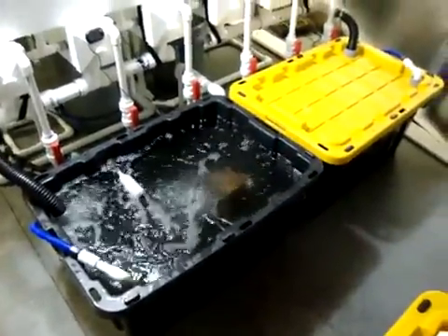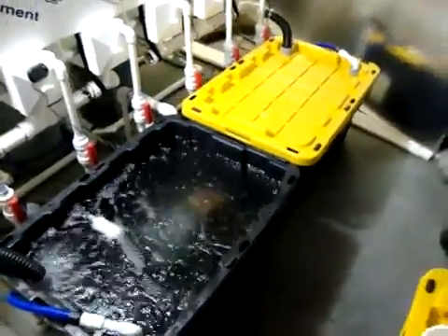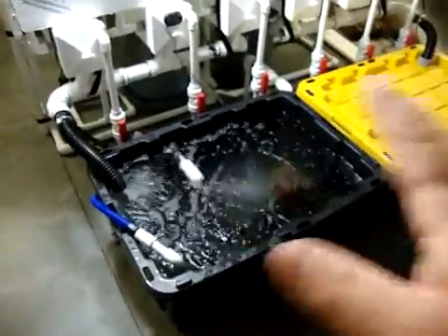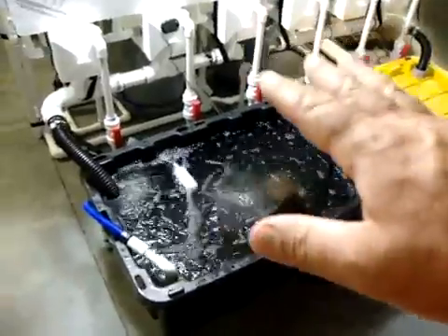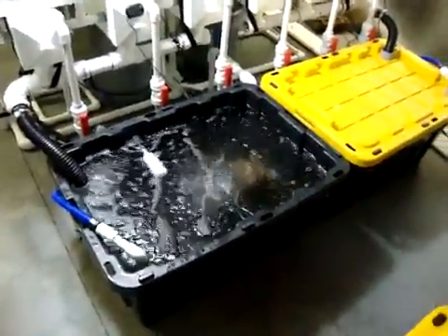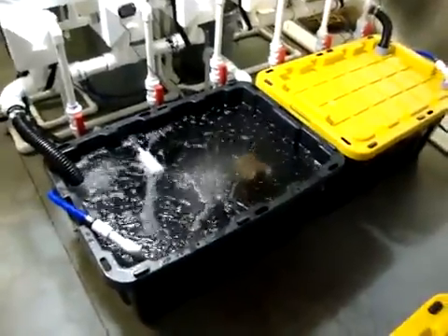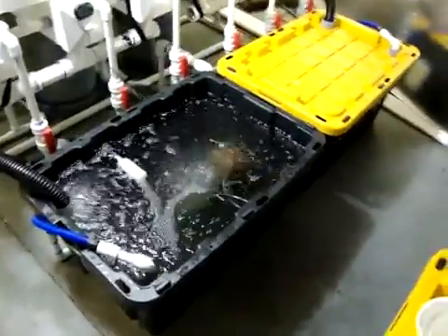Basically, in a nutshell, that's the whole reservoir setup — 42 gallons total. The auto-top-off is very nice to have, but it only auto-tops off dechlorinated filtered water, not nutrients. So the nutrient solution still has to be monitored, changed out, and things like that.